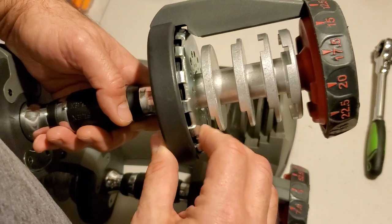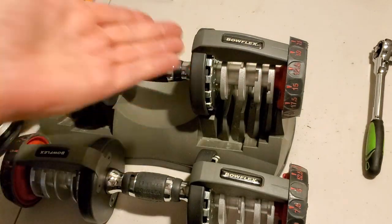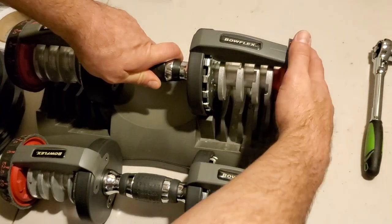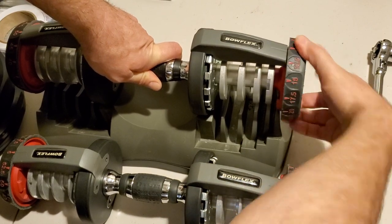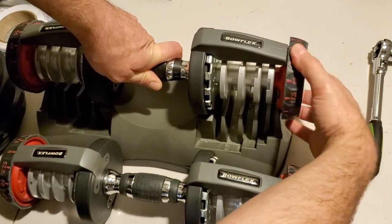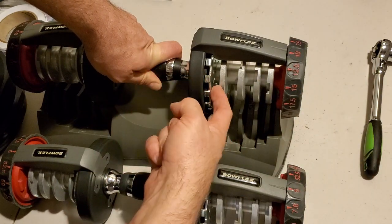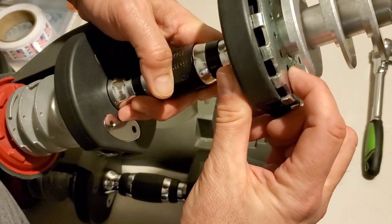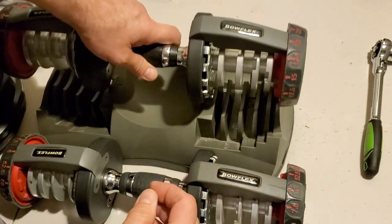If you do this, what's going to happen is you'll put this handle in the base — even with no weights in it — and you're going to have two kinds of problems. One is when you go to turn it, it might not turn at all. You can see here, this really doesn't want to turn. It's basically hung up, and part of that is that the ball bearings in here aren't moving from spot to spot as they normally would because this thing has way too much play in it.